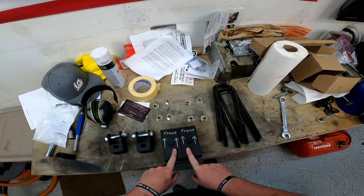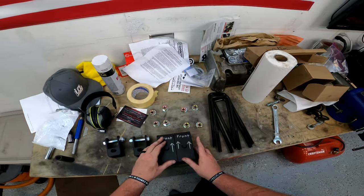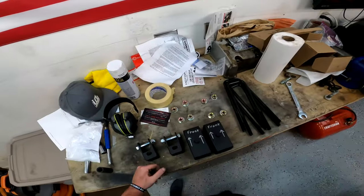I wrote orientation notes on here because I've never done this before — it's kind of the same thing I do when building engines. Everything has an orientation and I want to get it right. We're going to jump into the truck and start pulling stuff apart. I'm just going to do one side at a time, so let's move forward.